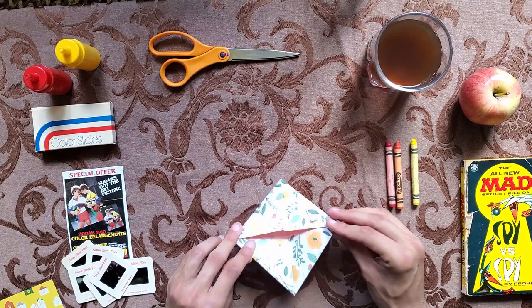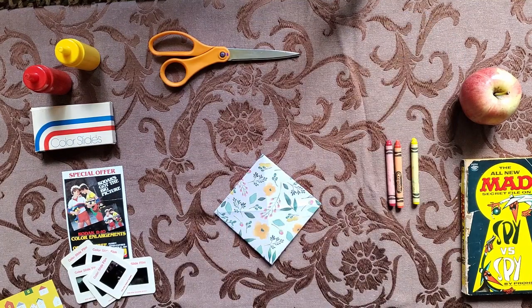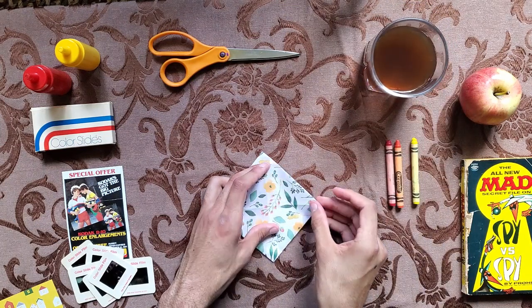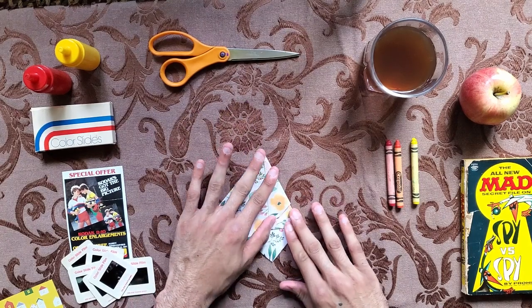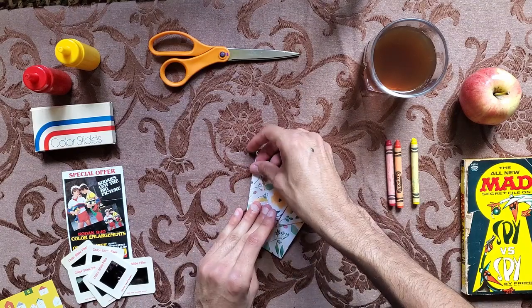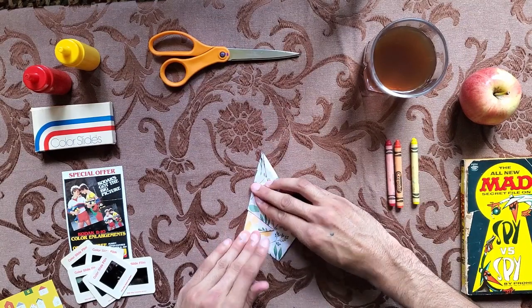The next step is to turn it over to the back side. Don't forget to keep yourself hydrated and refreshed as you work. You're going to take a corner and fold it into the middle — it won't line up with the center point, and that is exactly what you want. Fold the other side in evenly and you will have a diamond type shape. If you ever get confused, rewind the blueprints and watch them again.